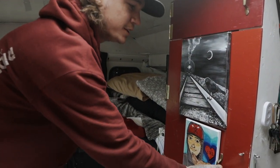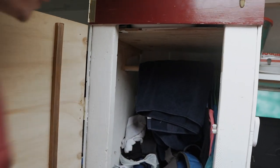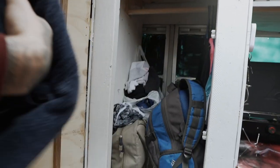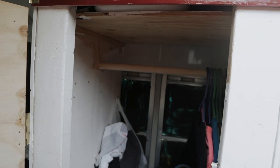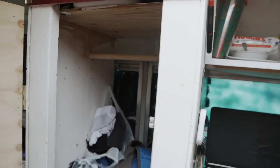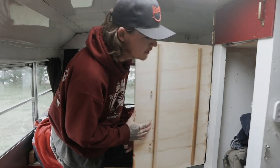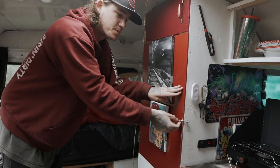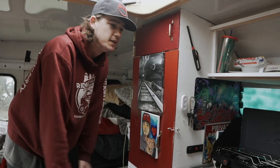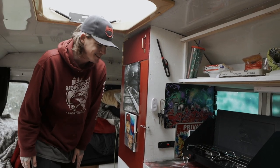Got to have artwork from the homies — can't just be sitting here with no art. We've got a nice little closet in here with a rod to hang your clothes and throw some backpacks in. Eventually going to have some nice shelving. Really just learning as I go, not too experienced with building stuff. This is all done myself out of wood — just draw it up super simple and build it.